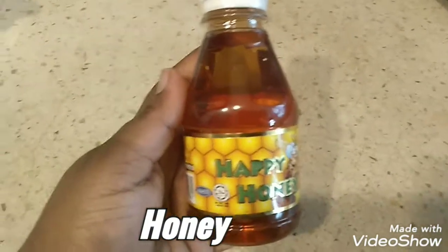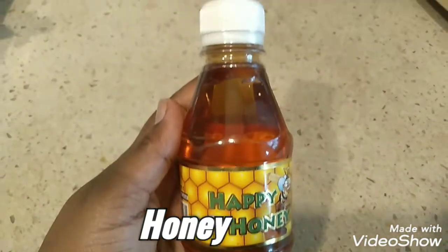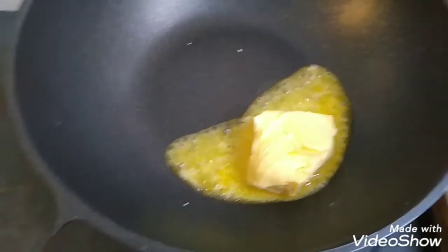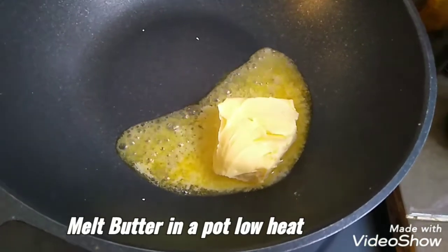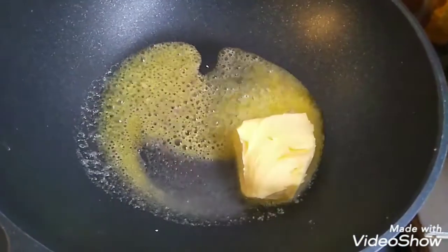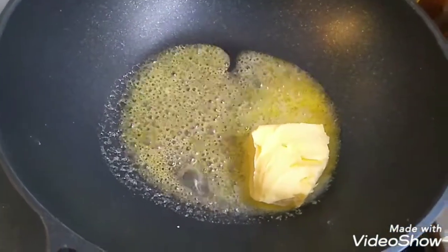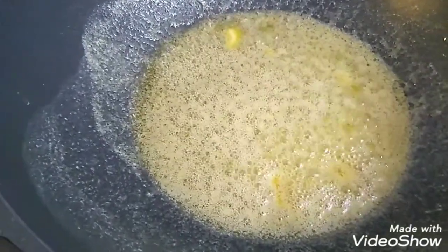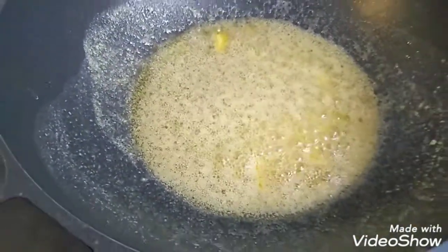Let's pour the cornflakes. We add honey — I am going to add 5 tablespoons of honey. First, we will melt the butter on the heat.